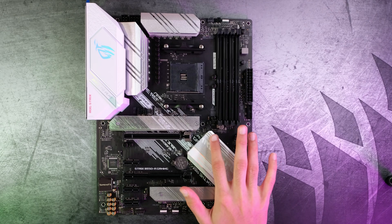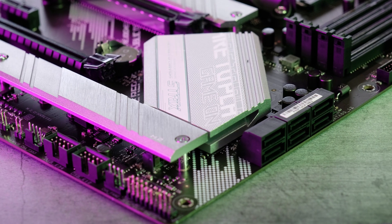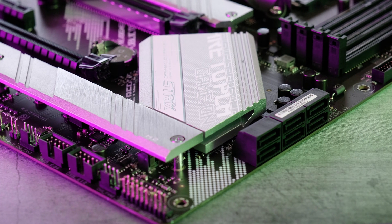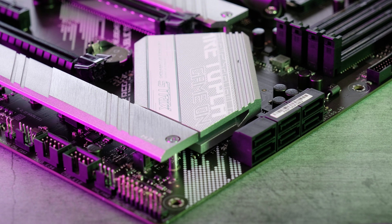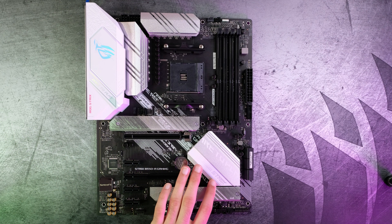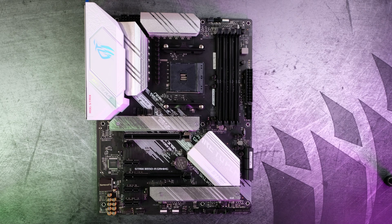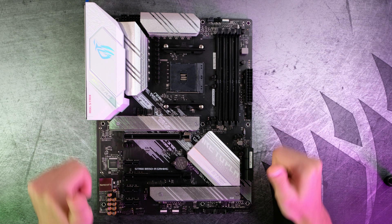Next up, we have the chipset heatsink. It has some gamery text on it — 'game on' — you know how ROG is, they're very gamery with their products. And there's this kind of iridescent RGB text effect where, as you move your head around, it changes colors, which looks really nice. Asus did a really good job on the motherboard aesthetics.